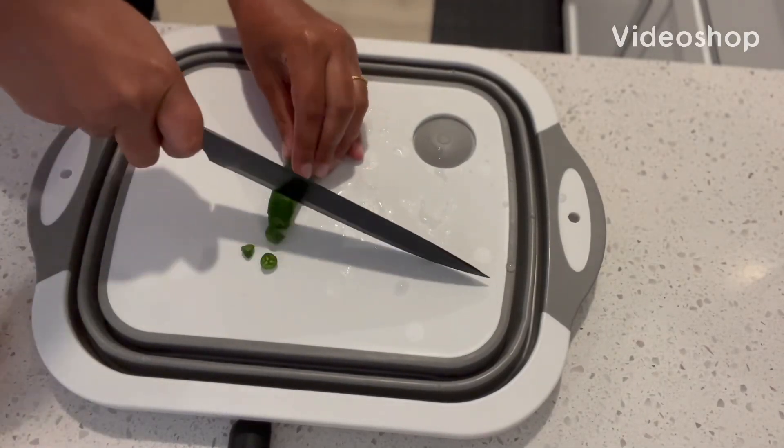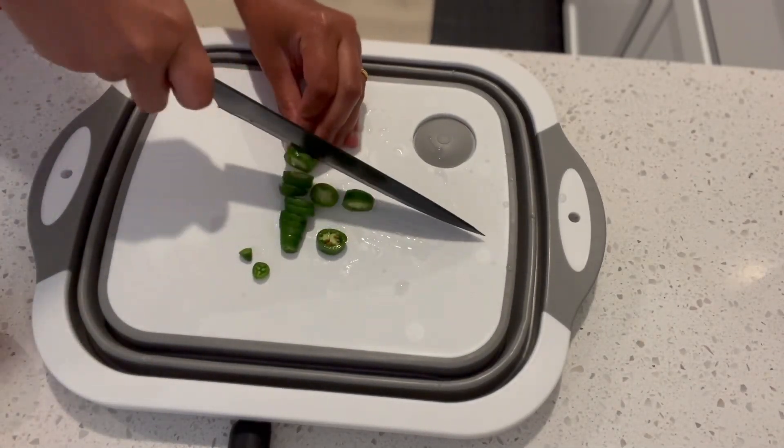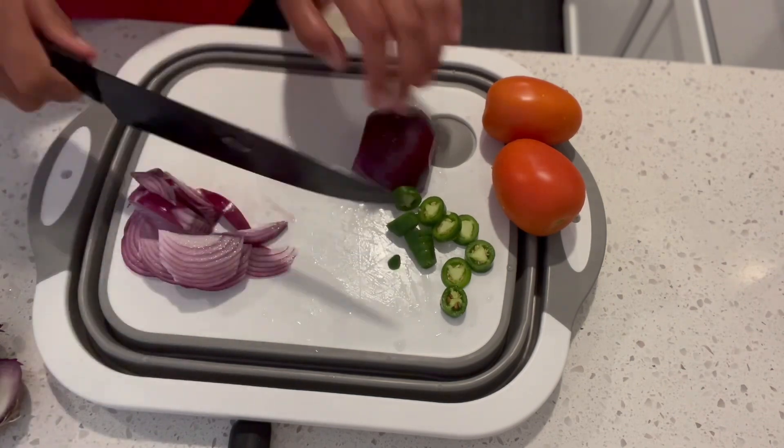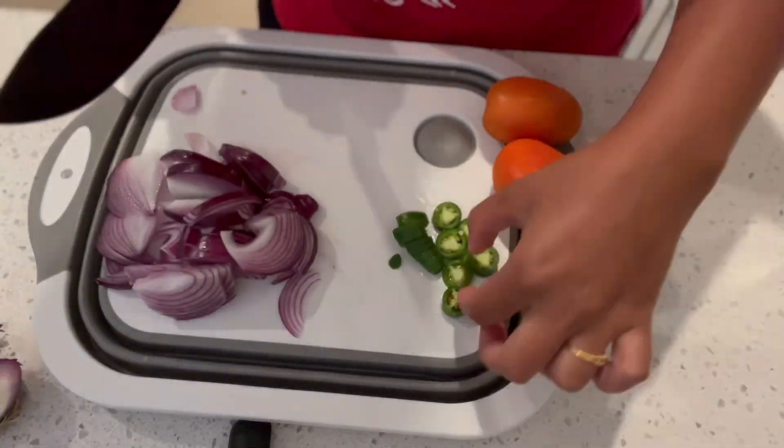Hello everyone, I am making a new smoothie. I am making a green chili and red onion.